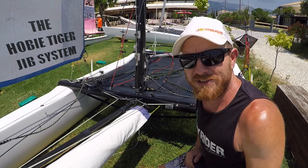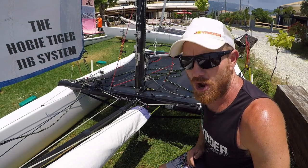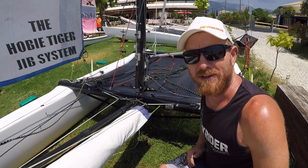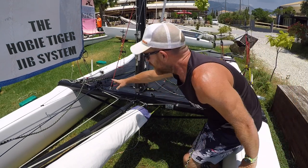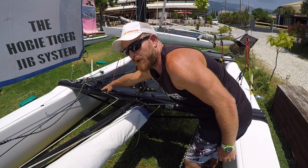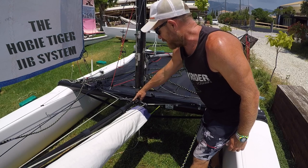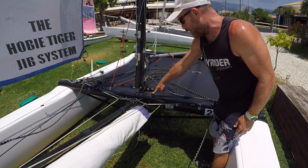Hello, it's Joe here for Joyrider TV. We're going to look at the jib system on a Hobie Tiger the way we have it set up here at Wild Wind. We've got the jib track, the jib car, and then joined to the jib car we've got the jib traveler control line which comes through a fair lead on the bowsprit and then to a cleat on the port side.